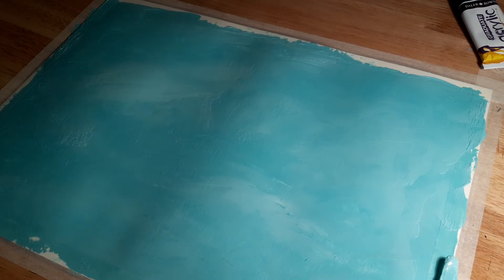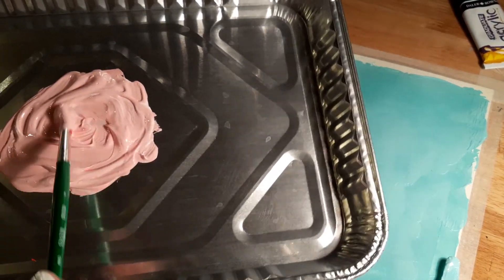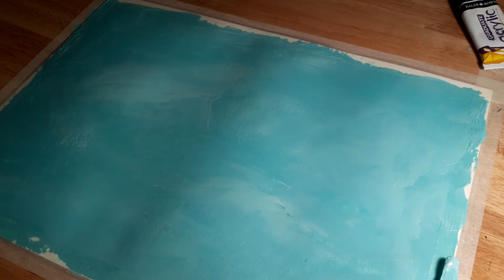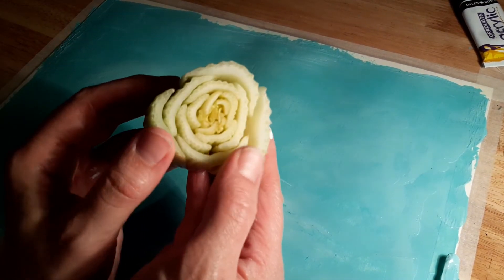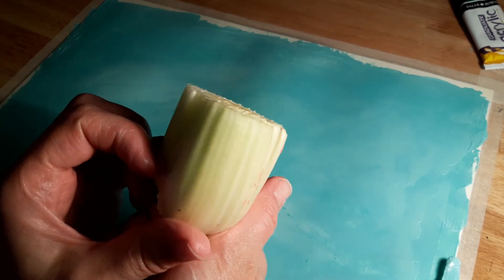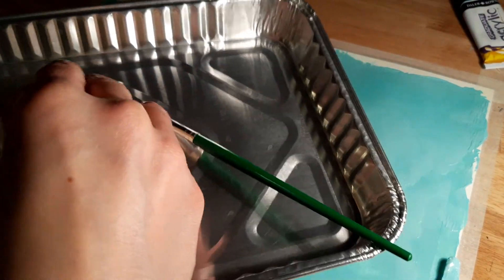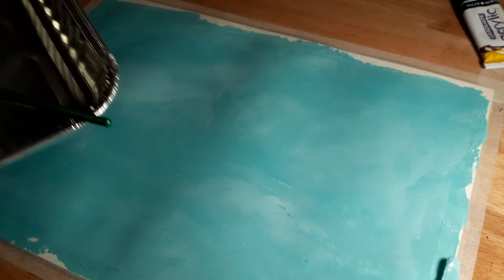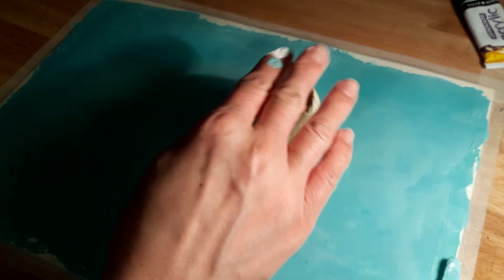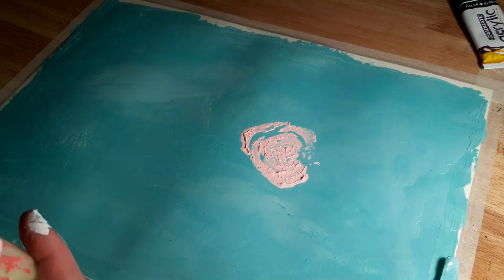So the background's all filled in and now I've mixed a red and white to make this kind of pinky colour here. Let me show you a little printing trick. This is the end of the celery that I've cut up here, and what I'm going to do is just dip it into the pink paint and then press it onto the paper to make a little flowery shape.